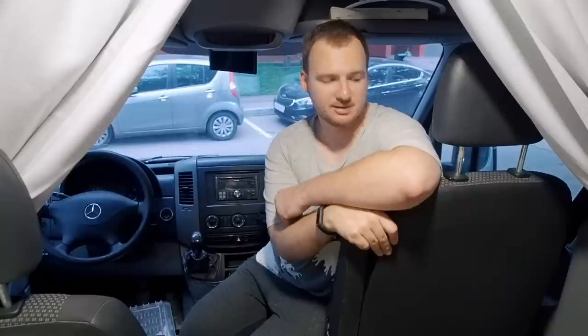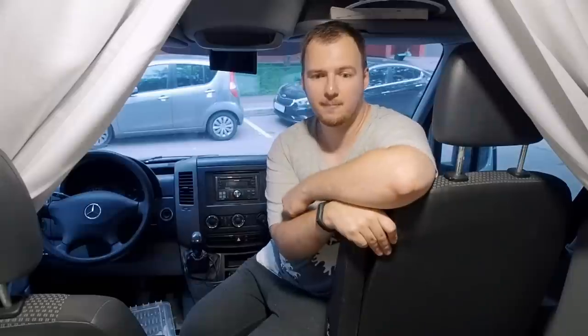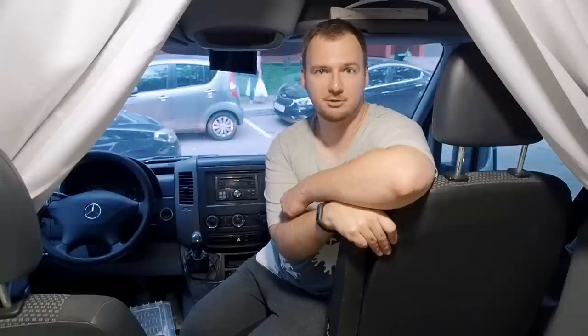Hello on VanTourist video blog. Right now I am sitting in my Sprinter van on a passenger seat in the cabin. In the van this seat is not much of a use, because it faces the road and the living area is the other way. But you can make it more usable by adding a seat swivel platform base to this seat, and that's what I will do in this video.